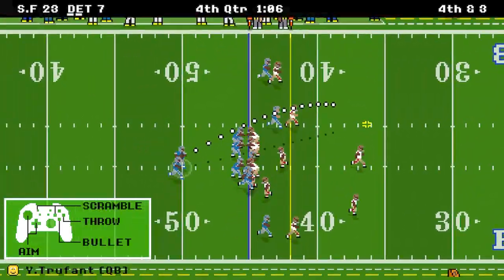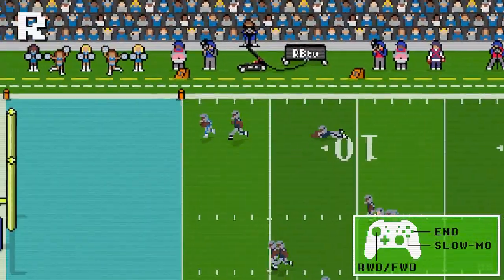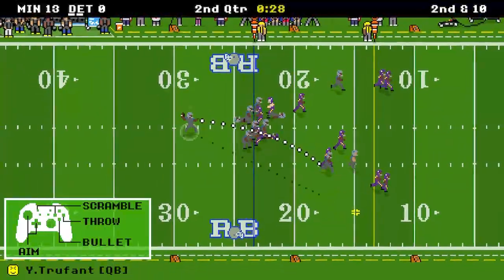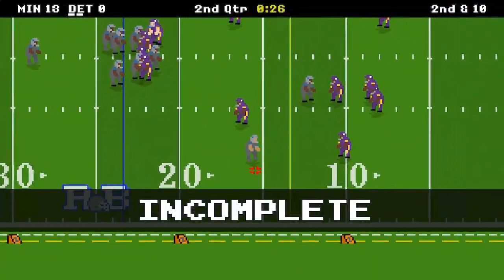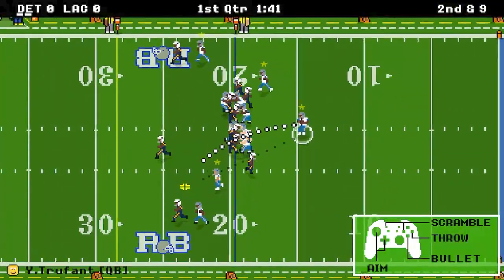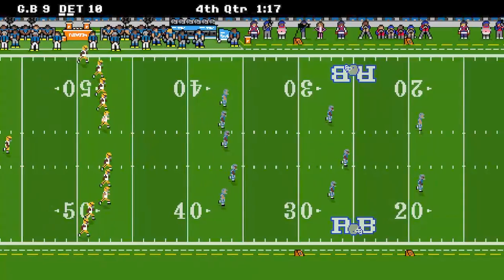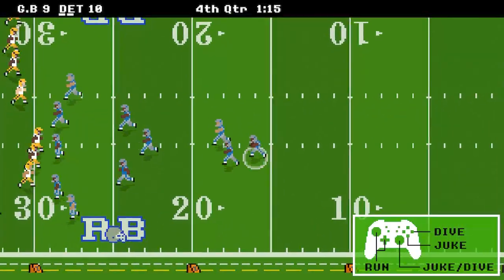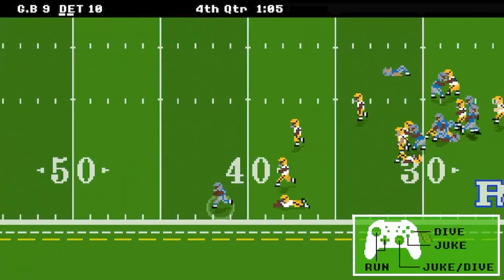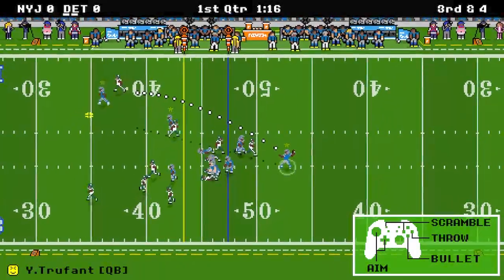Another new thing on the Switch is the bullet pass. I believe you press X — it's the left button when looking at the star formation of buttons on the right side, equivalent to B on Xbox and Square on PlayStation. You press that before making your throw and your QB is going to rocket a missile to his receiver, Brett Favre style. While this is cool in concept, I've yet to see it work — I've never had a receiver catch one of these bullet passes. Those are the two changes between the mobile version and the Switch version.